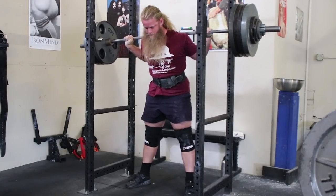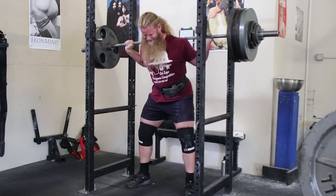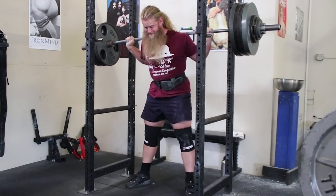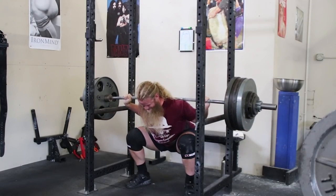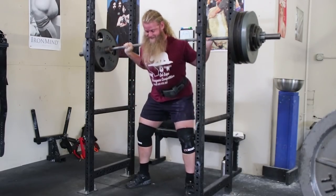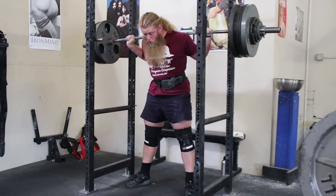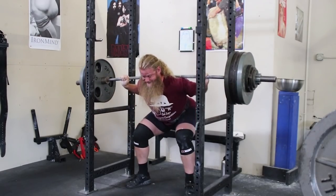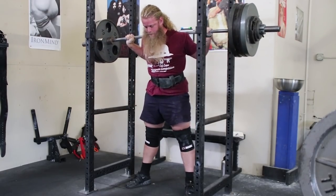If I'm performing 5 reps at RPE 9, it's going to be hard. If I'm doing a single with 525 pounds on my back, it's going to feel heavy — but that's okay because it's supposed to. RPE training allows you to reflect on your performance. RPE training is not completely subjective like a lot of people assume. I don't walk into the gym wondering if my single at RPE 8 will be 400, 500, or maybe 600 pounds. I already know what my single at RPE 8 is, so I should be right around that for the day.